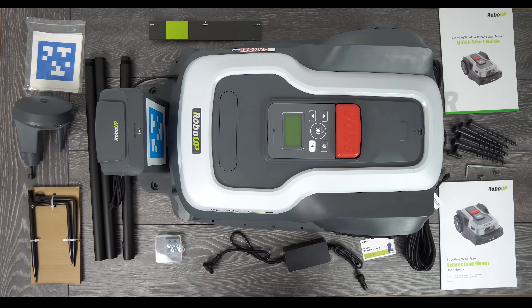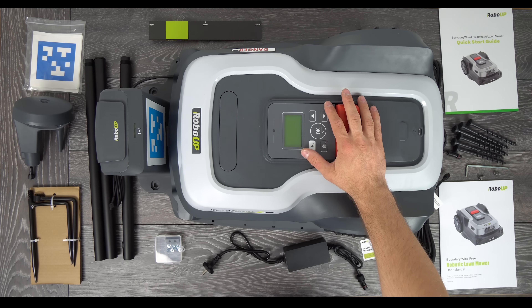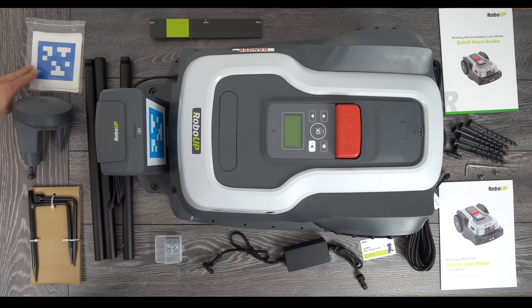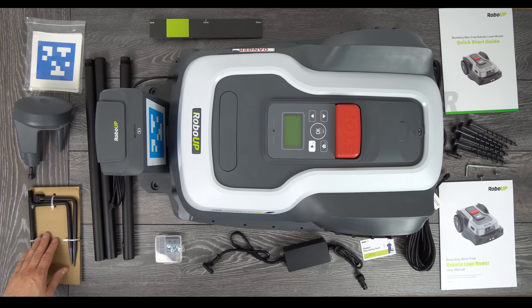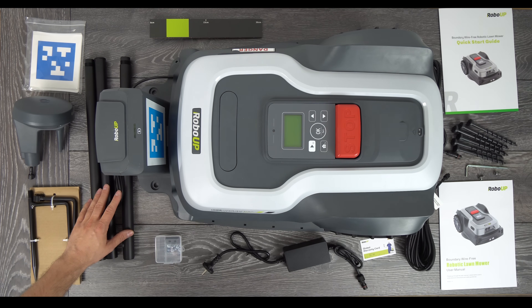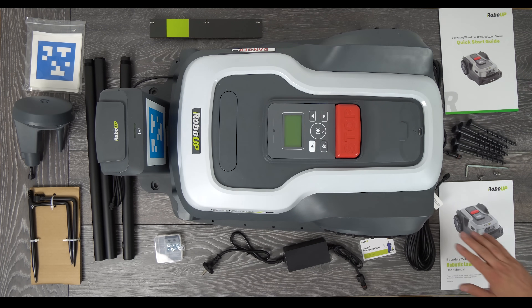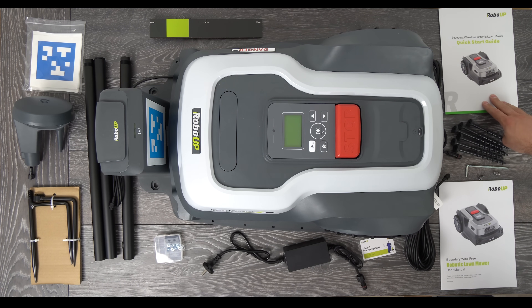Here you can see everything that was inside the box. We have the robot mower, charging station, spare QR code stickers, RTK base station antenna, ground attachment, antenna pole, spare cutting blades and screws. Next we have the power supply, warranty card, extension cable for the power supply and RTK antenna, the user manual with a quick start guide, and here we have the fixing screws and the Allen key.